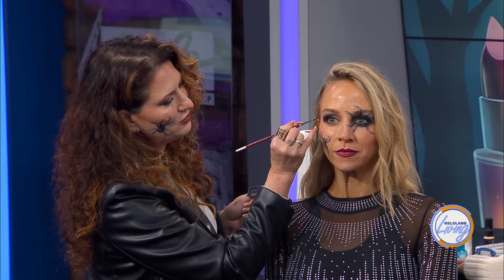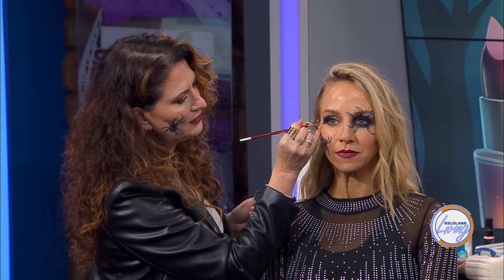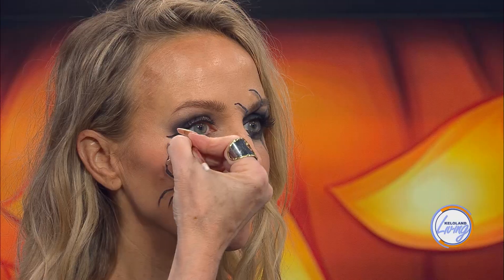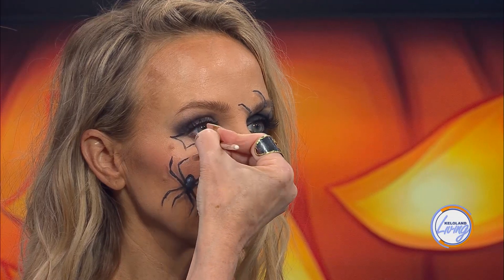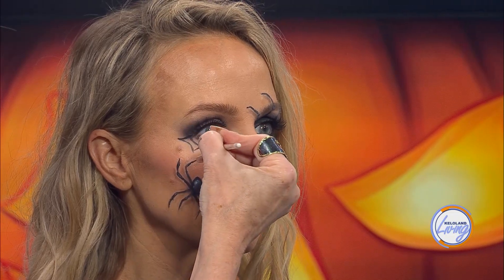The more that you shade it out and add to it, it just really gives it a cool appearance. Would you add spider webs? Yes, you can totally do a quick spider web around here like this. That's a fun addition - a spider web. Or even baby spiders, little tiny spider webs.